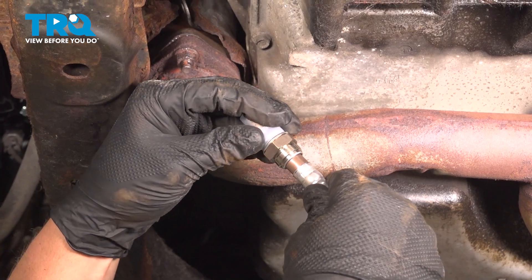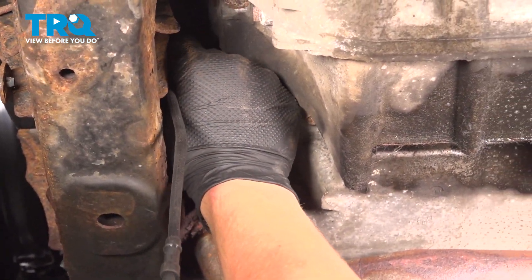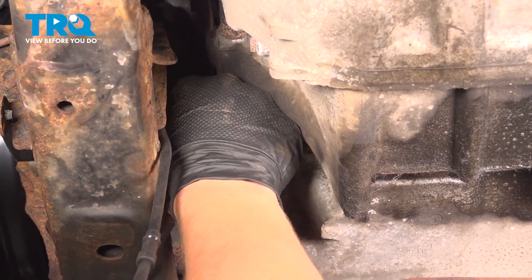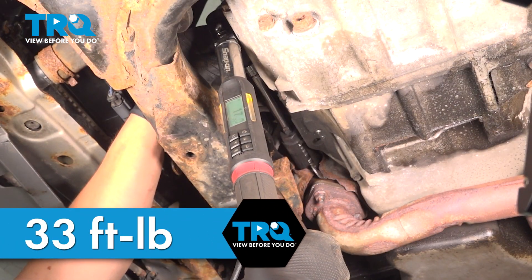Remove the plastic cap off the new sensor. Get it started by hand. Snug the sensor down and torque it to 33 foot-pounds.